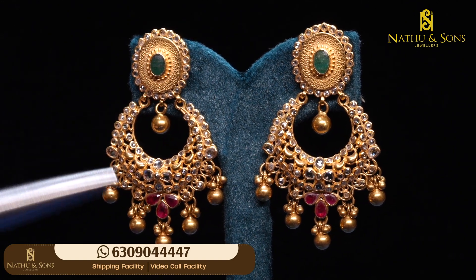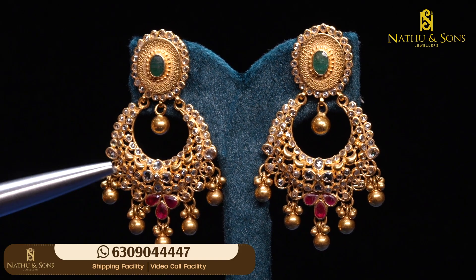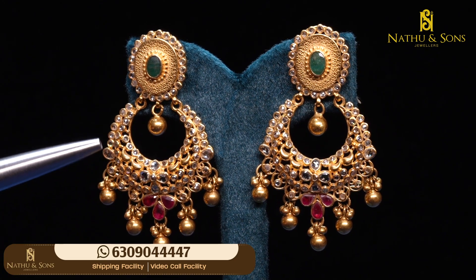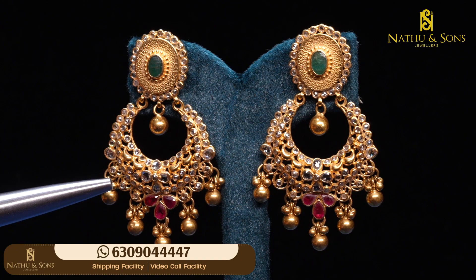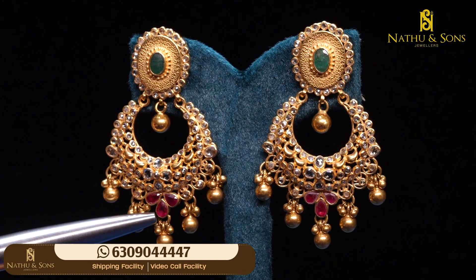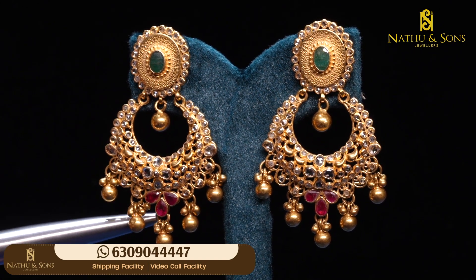We have a golden ball in the middle, and in the hanging part we have a floral design. We have a flat diamond, two petals, and a flat diamond. We have a flat diamond and a little ruby stone used in drop style. We have a floral design and golden balls here.